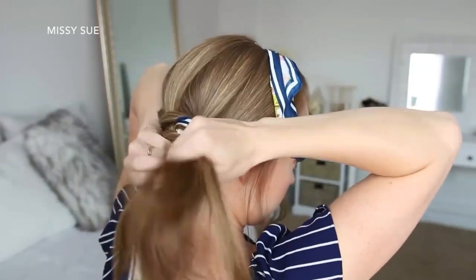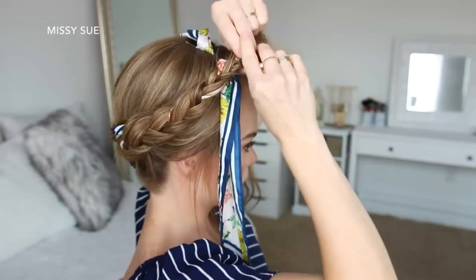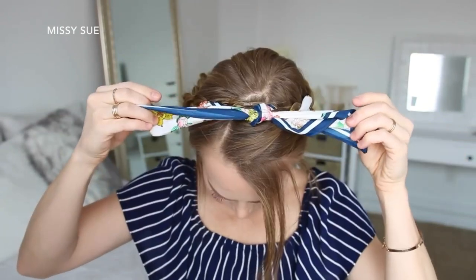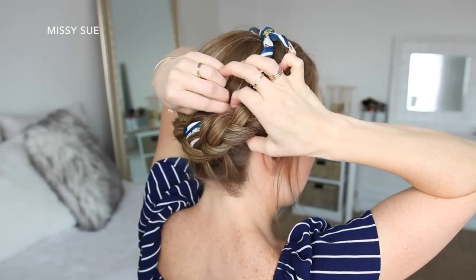Once all of the hair is combined into the braid, I'm just going to continue braiding the rest in a regular three-strand braid and tie off the end with a clear elastic band. Then I can lay the braid over the top of my head and pin it in place with bobby pins. And then I'm going to take the ends of the scarf and tie them together at the top of my head, tucking the ends of the scarf along the back side of the braid.